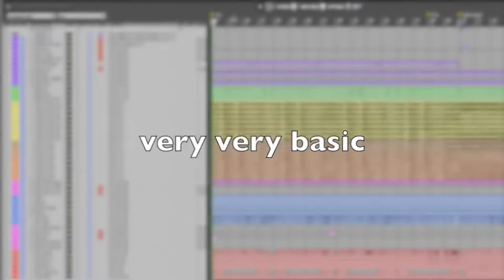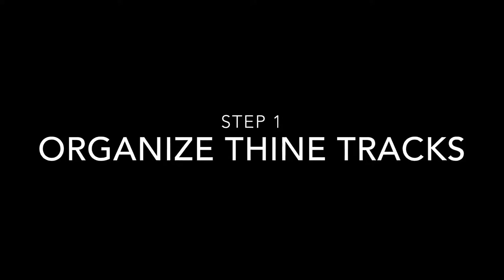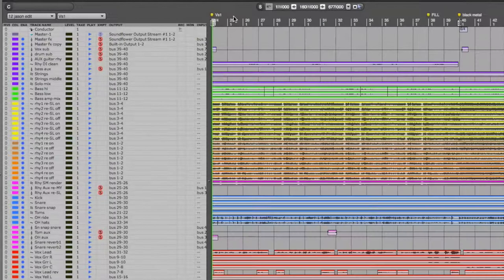This is just the very basics of how I do it and hopefully it'll be useful to somebody out there. This is kind of the tip of the iceberg as far as the mix is concerned — it's not even the tip of the iceberg, it's like seeing the tip of the iceberg off in the distance. First step is to organize the tracks — this is going to help you a whole lot later on, so I always do this first.